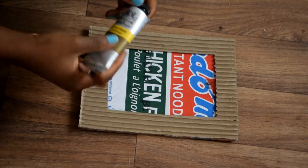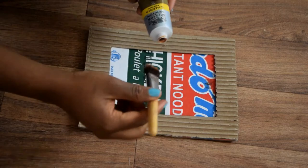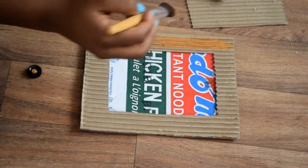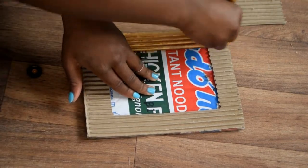The next step is to decorate your frame. I chose to use gold acrylic paint to go over the cardboard ridges. I advise you apply one thick layer or two coats of paint to get rid of the cardboard feel of the frame.